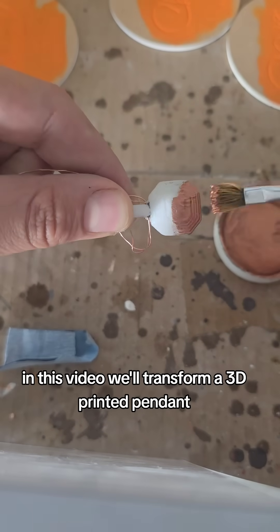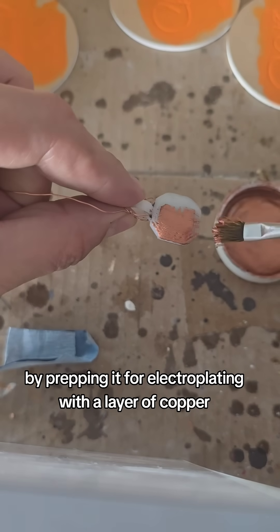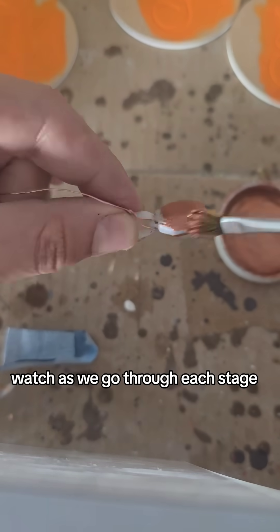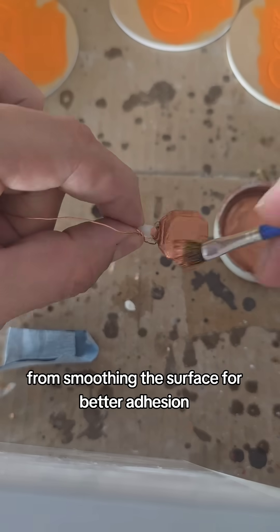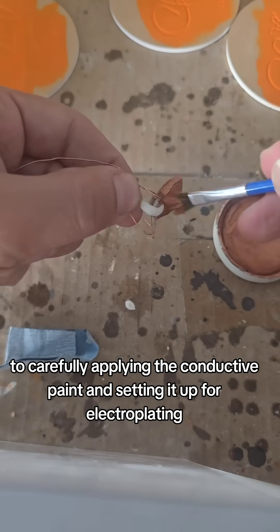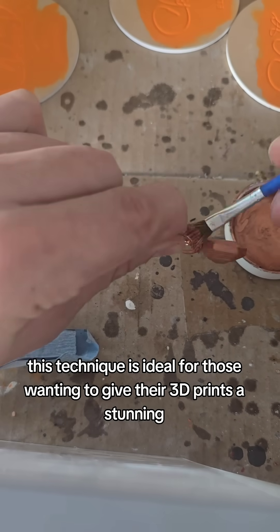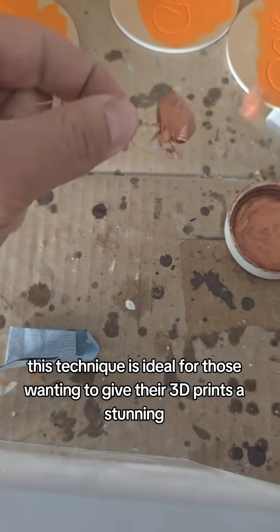In this video we'll transform a 3D printed pendant by prepping it for electroplating with a layer of copper conductive paint. Watch as we go through each stage, from smoothing the surface for better adhesion to carefully applying the conductive paint and setting it up for electroplating. This technique is ideal for those wanting to give their 3D prints a stunning metallic finish.